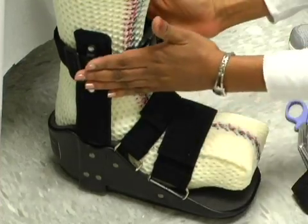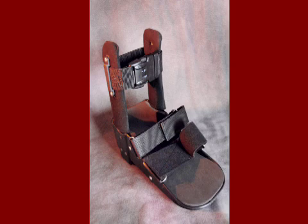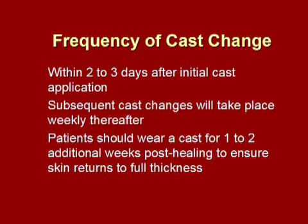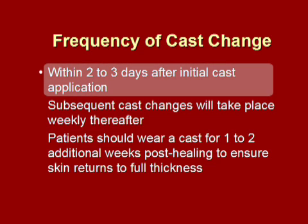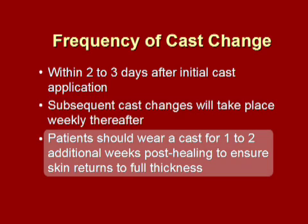Allow the patient to weight bear. Instruct the patient that the outer boot must be worn for ambulation. Ambulation without the boot will cause instability, could damage the cast, and delay progress. The first cast change will take place two to three days after the first cast is applied to prevent pistoning and maintain total contact as swelling in the leg decreases. Subsequent cast changes will take place weekly thereafter. Patients should wear a cast for one to two additional weeks post-healing to ensure the skin returns to full thickness.